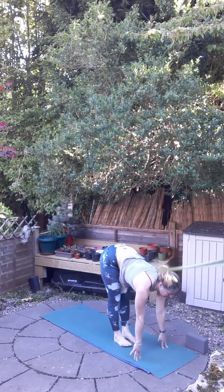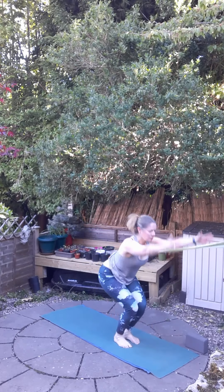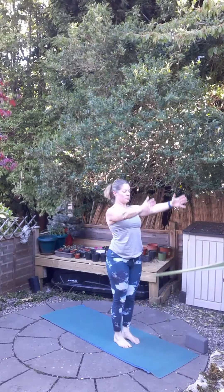Inhale, feet to hands, halfway up, long back, and exhale, fold. Bend the knees. Inhale, lift the hands and exhale, straighten up. Brilliant. Last one by yourself.